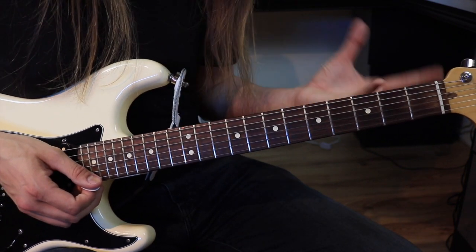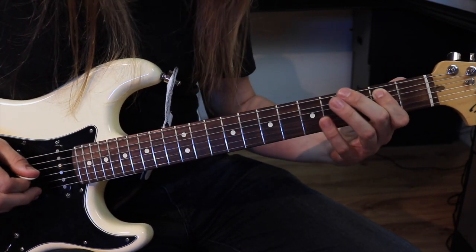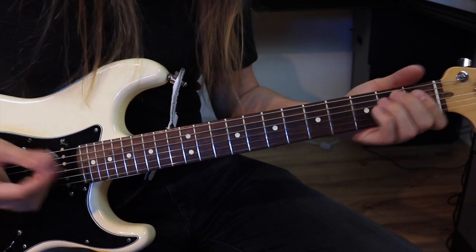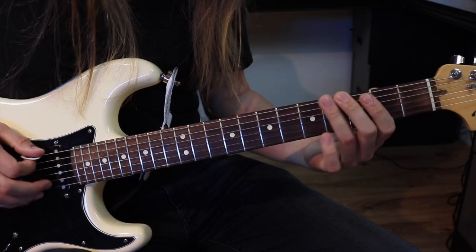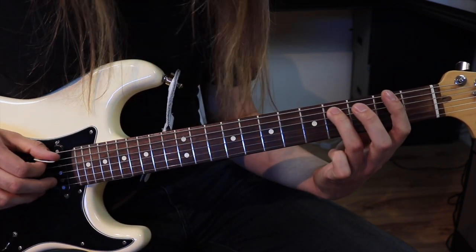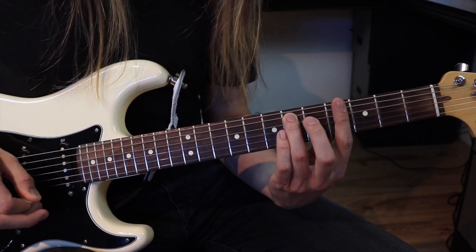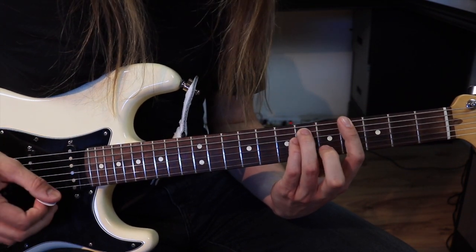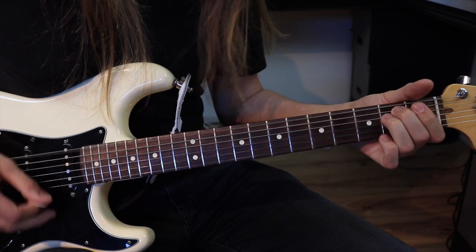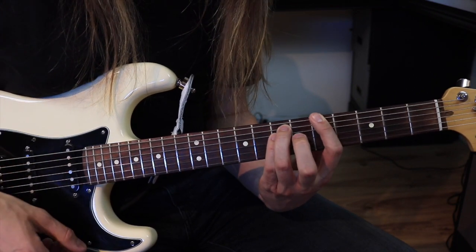On a une partie qui diffère un peu la deuxième fois. C'est le bon vieux Mi du début. Ensuite, quatre, zéro, deux. Ensuite, on va faire quatre avec notre troisième doigt sur la corde, et on va glisser jusqu'à la sixième frette. Et on va faire un Power Chord à la quatrième frette de la grosse corde, qui est notre Sol dièse mineur. Et on finit sur un La.